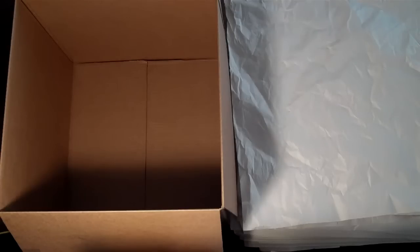Welcome to Movesmarts.com. This is a packing video clip to show how to pack lampshades.